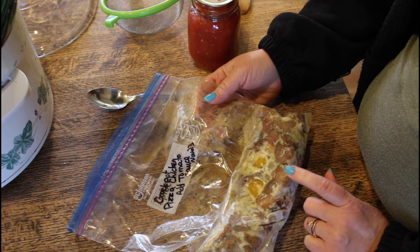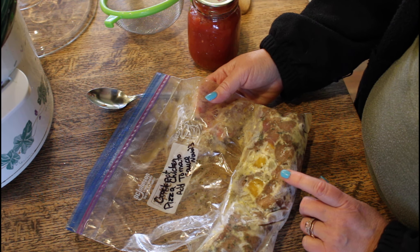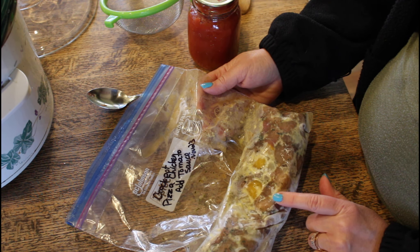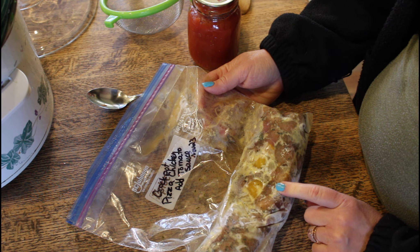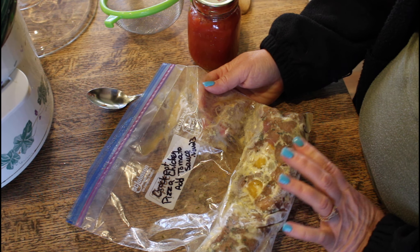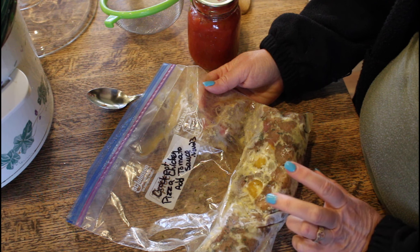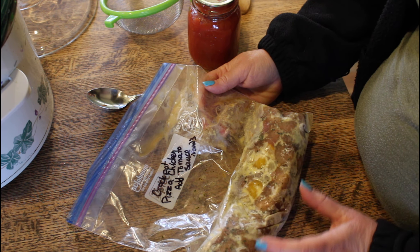I made a bunch of freezer meals that I stuck in a baggie and put in the freezer. There are only two of us in the family so they're not huge. This is what I call pizza chicken — you can put it in the crock pot frozen on low for six or eight hours and it pulls together nicely.